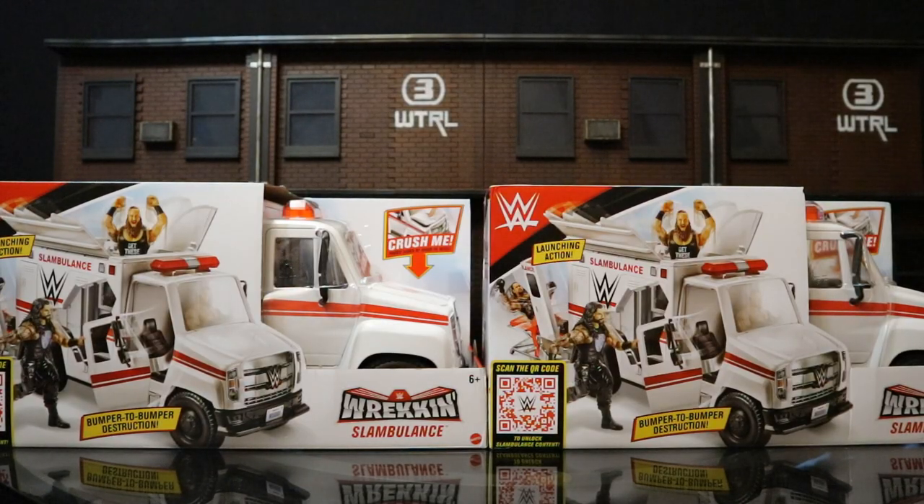I did end up getting two of these things. I thought to myself I can have two ambulances in my Gotham City, or better yet, maybe I can actually turn one into something else.